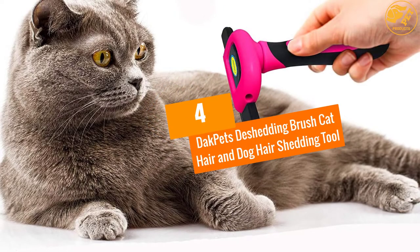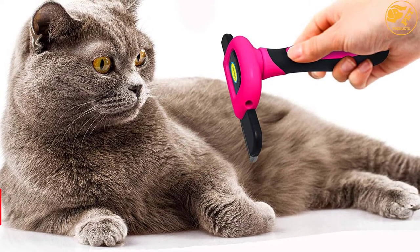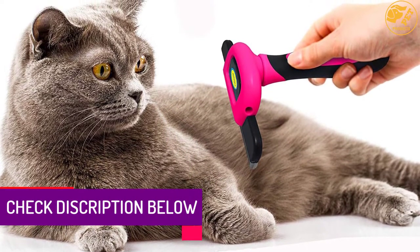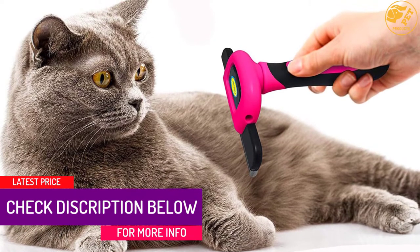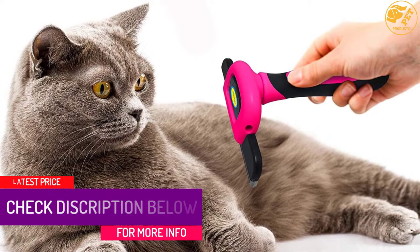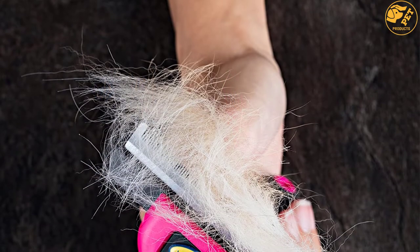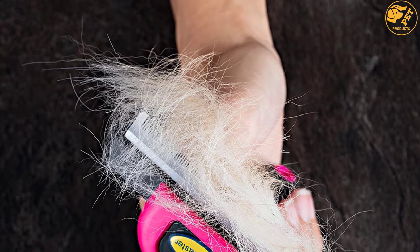At number 4: Doc Pets De-Shedding Brush Cat Hair and Dog Hair Shedding Tool. The Doc Pets de-shedding tool has blades that are extremely smooth and won't cause any damage to your dog's or cat's skin. It's a risk-free tool that comes with a durable rubber handle that offers a non-slip grip and will feel comfortable when grooming your cat or dog.